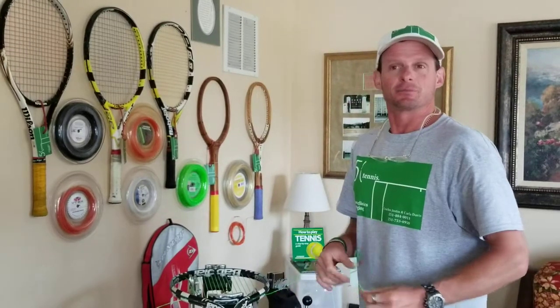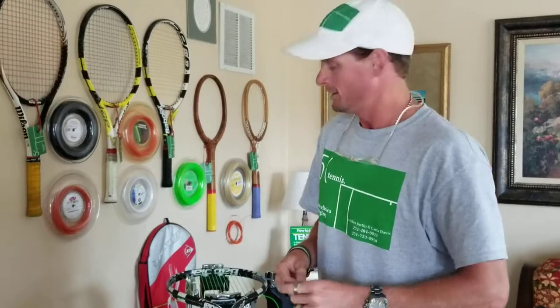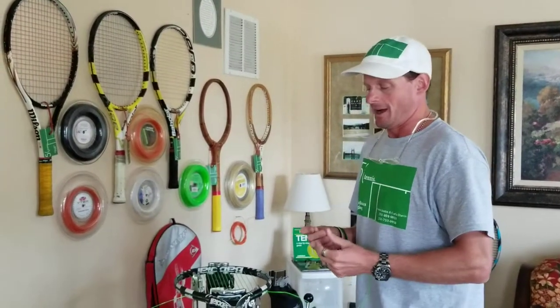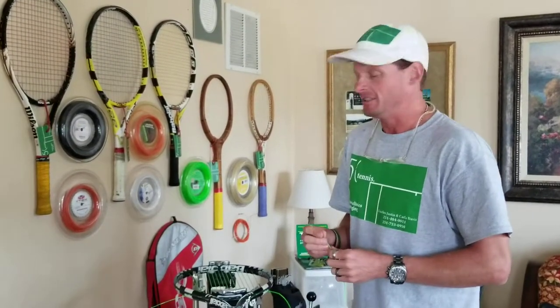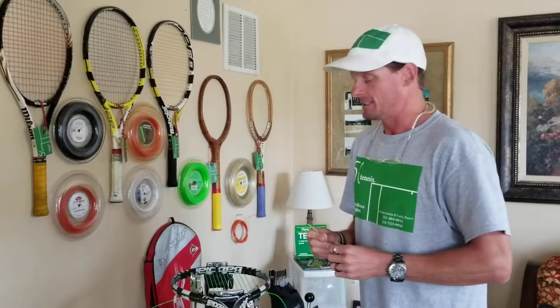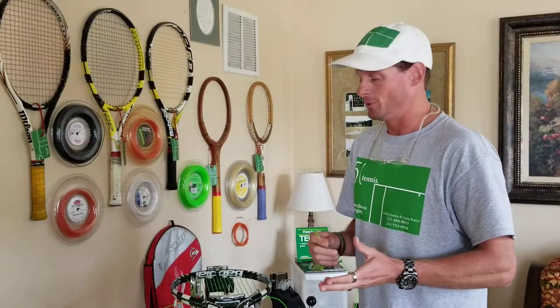Alright, so I had somebody ask me how to tie a finishing knot on a tennis racket while stringing it. I'm actually stringing a racket right now at the same point in time I got the question, so perfect timing. I'm going to show you how to tie a standard finishing knot.